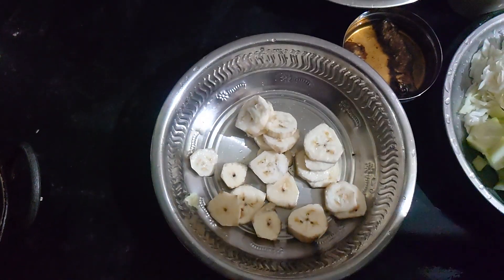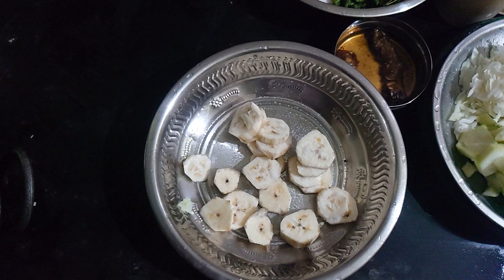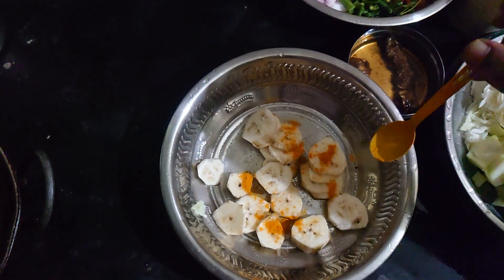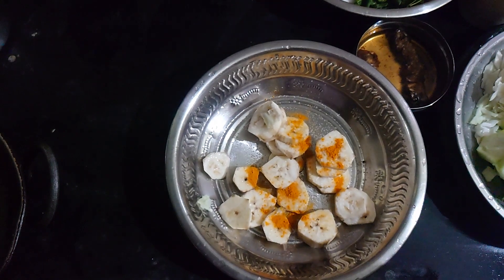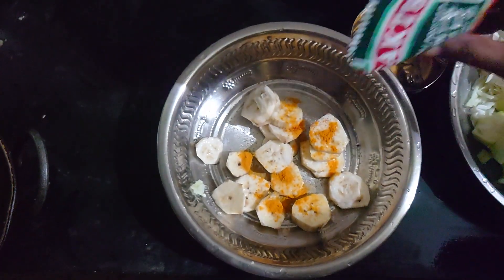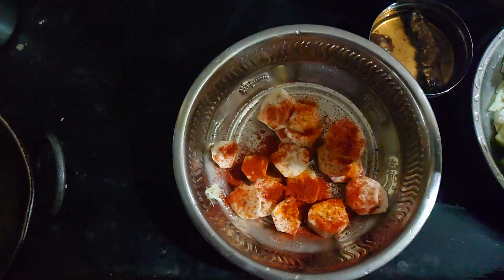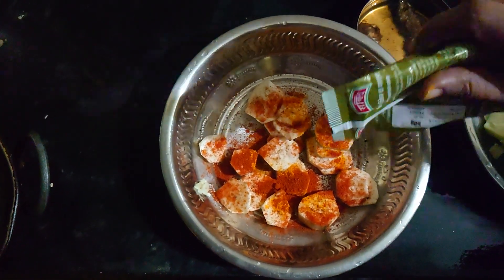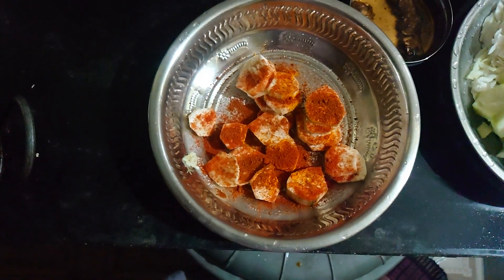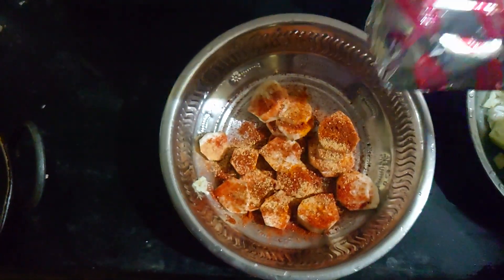I will add some oil. I will add a little bit of water. Now I will add some chicken powder, masala, and chili powder. I will add some flavor to the taste.